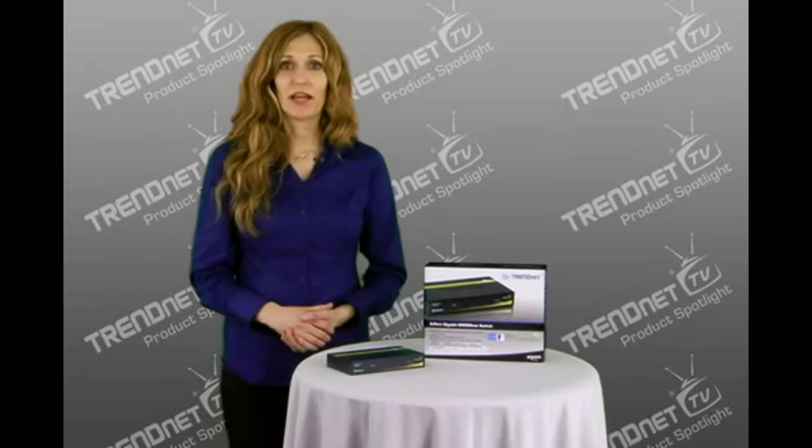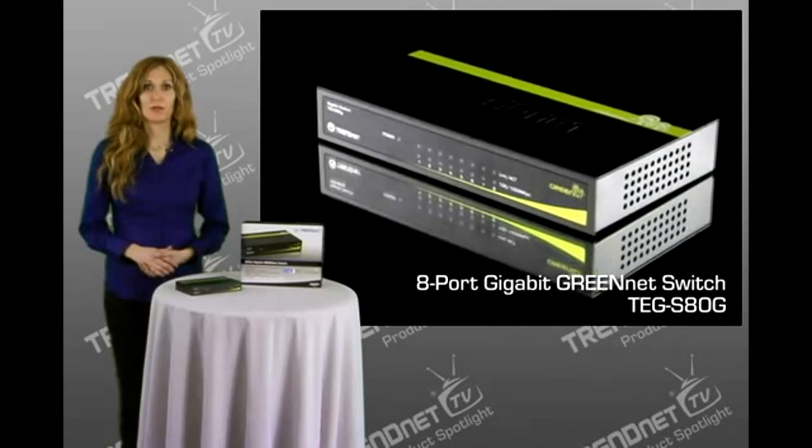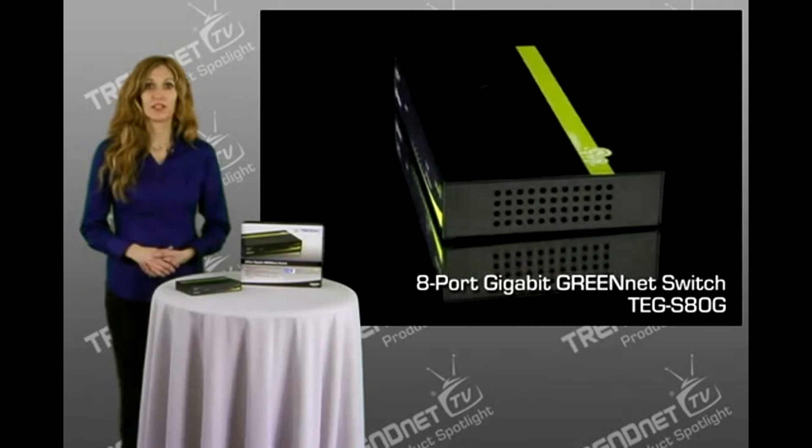Hi, I'm Kathryn. Today I'm presenting our 8-port Gigabit GreenNet Switch, model TEG-S80G. This energy-efficient switch is great for home and office use and works right out of the box with no software installation required.